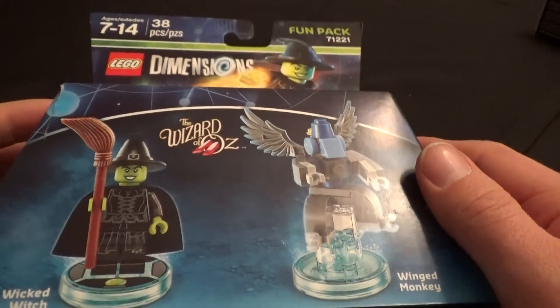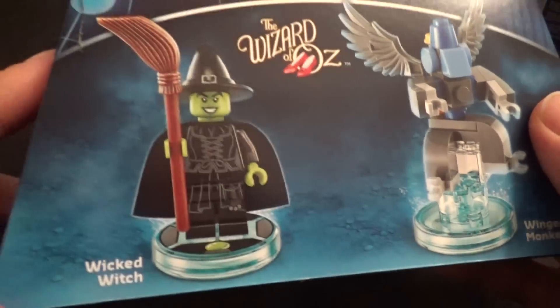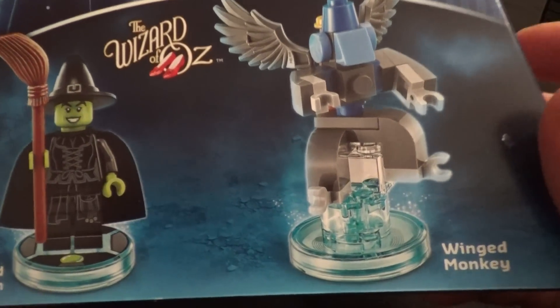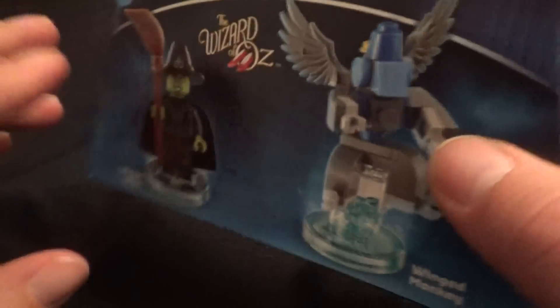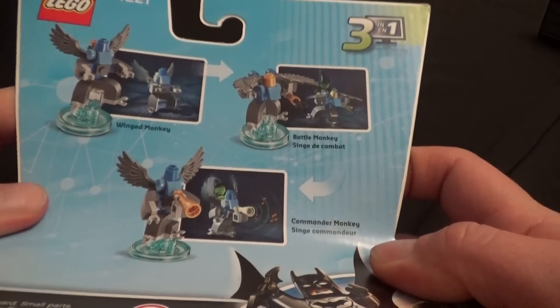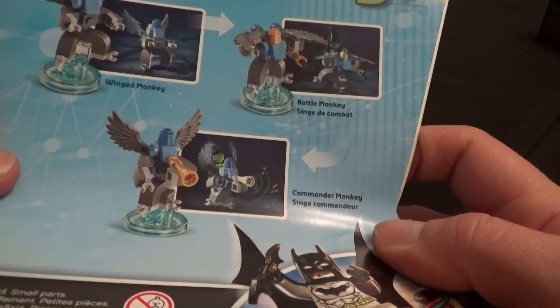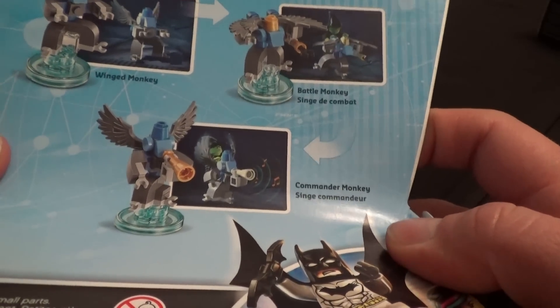Hey everybody, The Real Deal here. I've got the LEGO Dimensions Fun Pack from the Wizard of Oz which lets you play as the Wicked Witch and ride around on a winged monkey. So that should be pretty cool. I'm excited to open this up and put it together and then use it in the game to cause a bunch of destruction and bring the Wicked Witch where she doesn't belong, like Doctor Who and stuff like that.